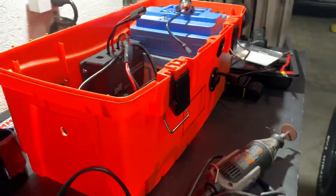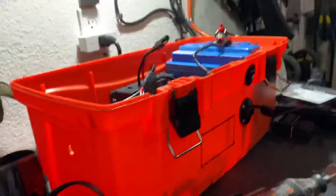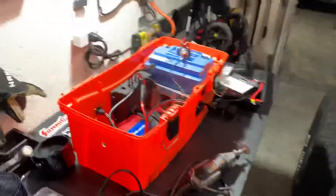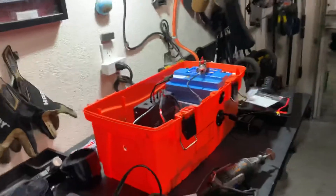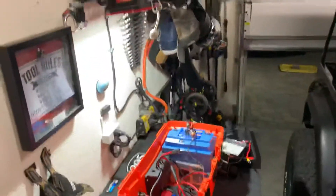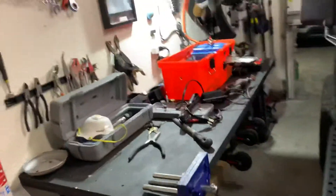All right, that's part one — we'll see what happens. Thanks. It looks bigger than what it is. It's a Homer Box; it's not that big.